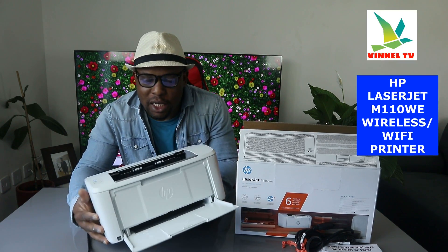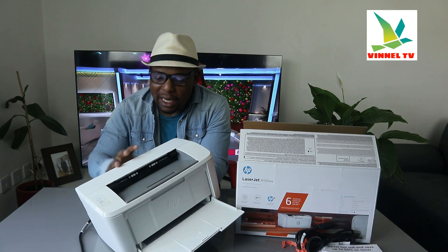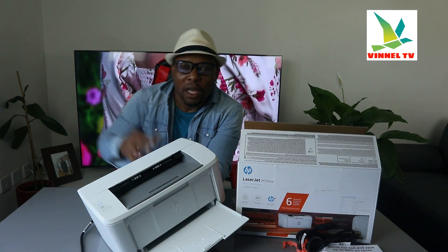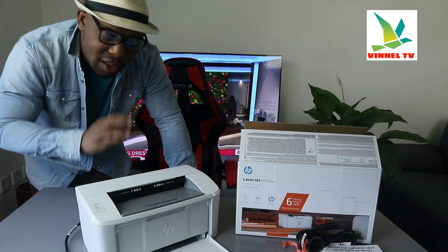I want to show you what we got here. This printer is the HP LaserJet M110W — one of the smallest LaserJet printers out there. I'm going to give you an overview of this printer and then connect it to a Wi-Fi network.